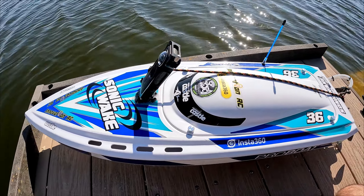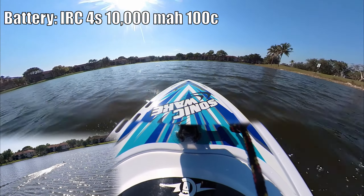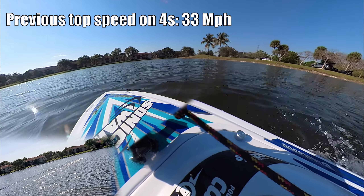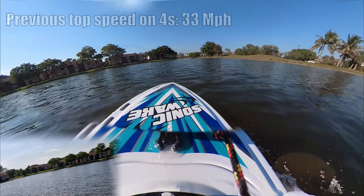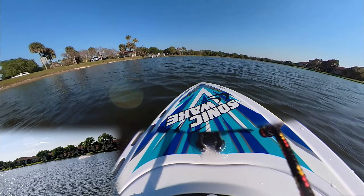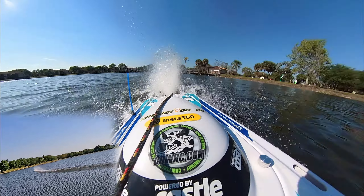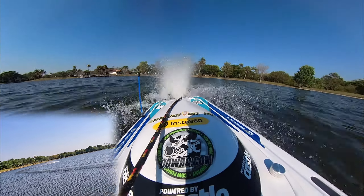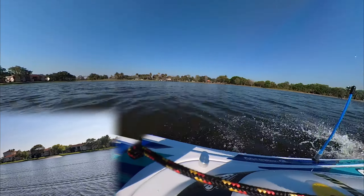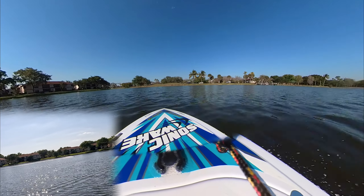So we're going to see how fast this is going to go on 4S first. And we're off. Here we go on 4S — that was kind of slow. I'm full throttle right now, still going all the way around, still full throttle.